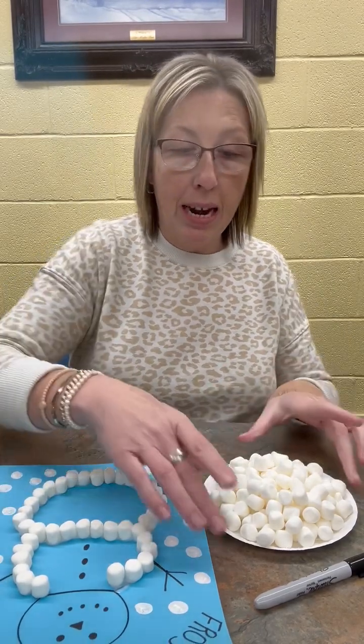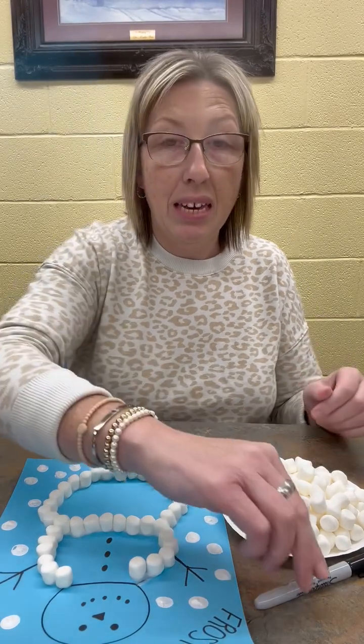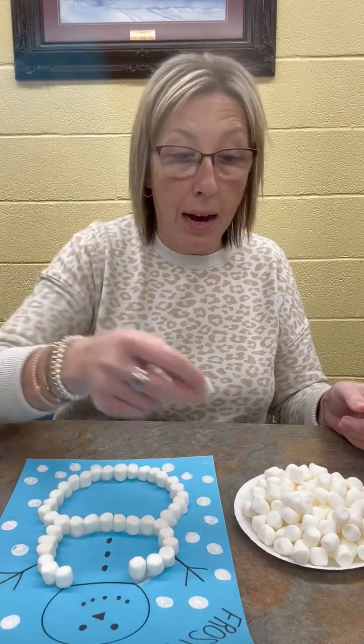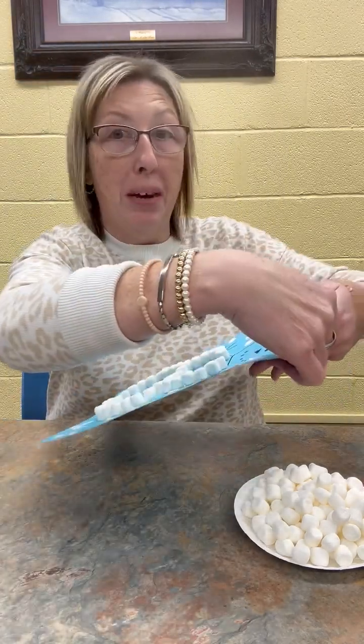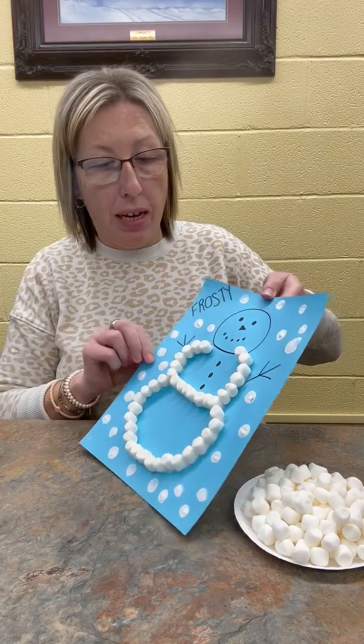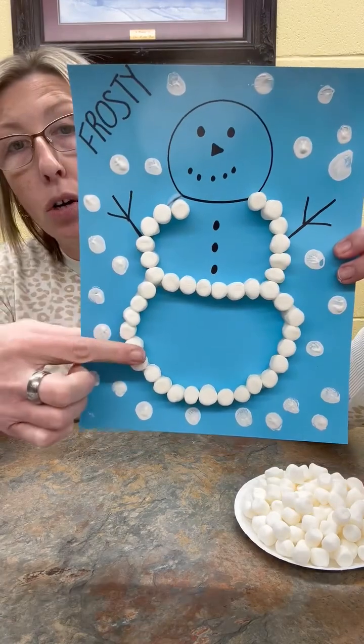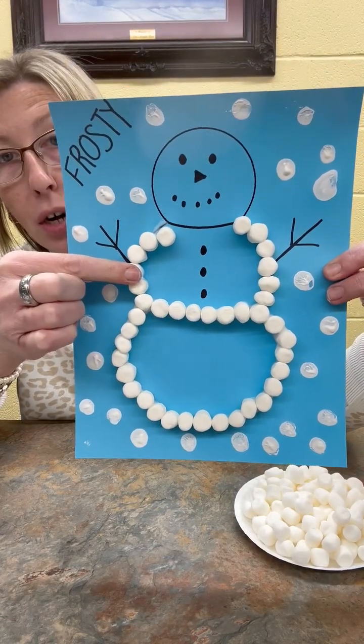The most important thing you need to make this snowman is your marshmallows. I just have a plate of marshmallows here. The little ones are best since they'll go on there easier. I've already got my snowman started because it does take a few minutes, and I didn't want to keep you all very long. So I've already got my bottom circle and my second circle started.